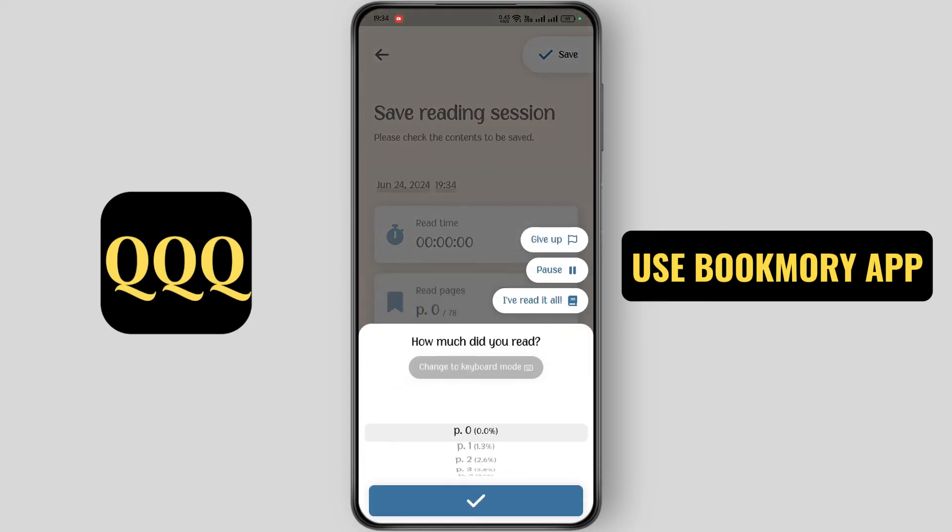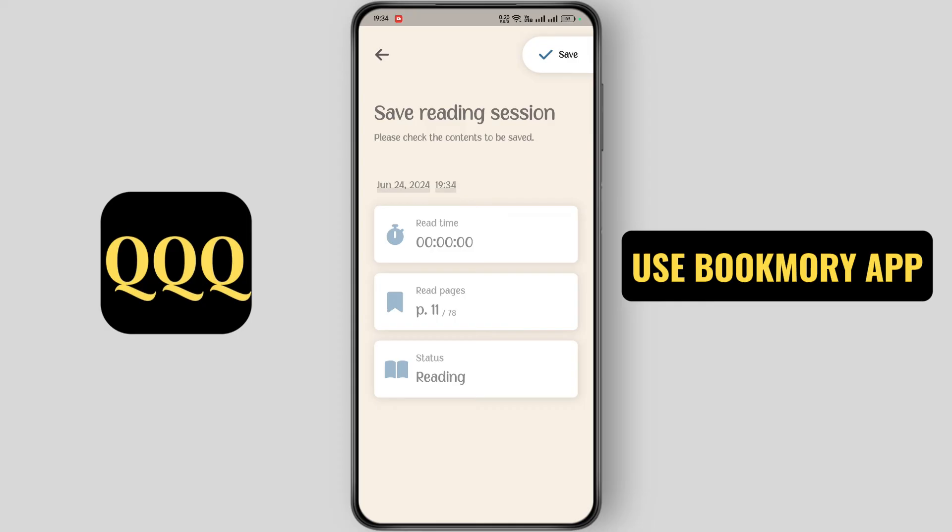Now tap on read pages and select the pages. Then tap on save.